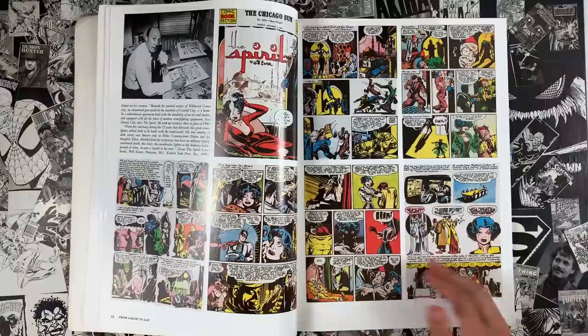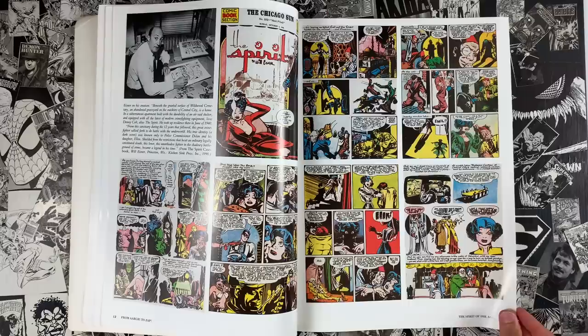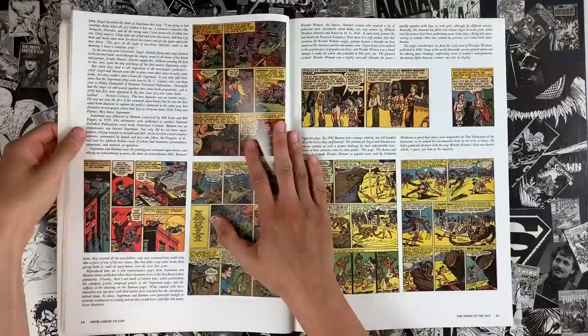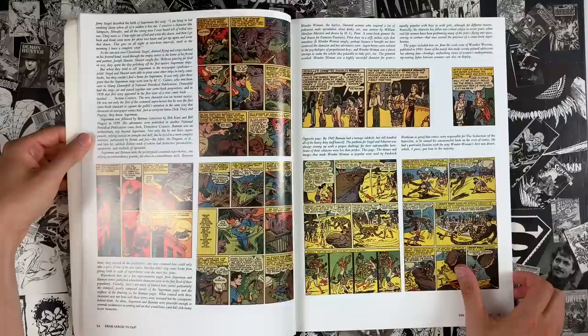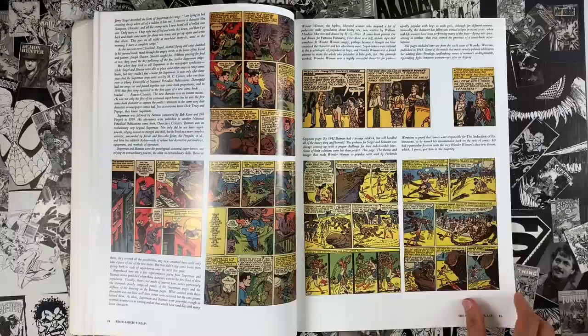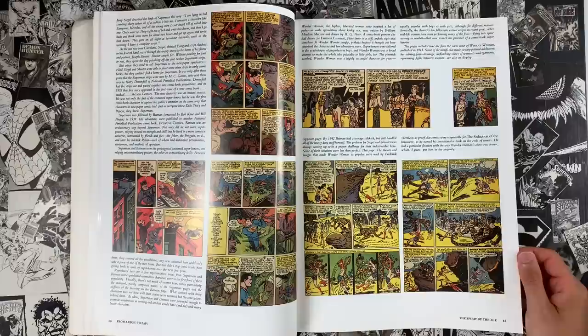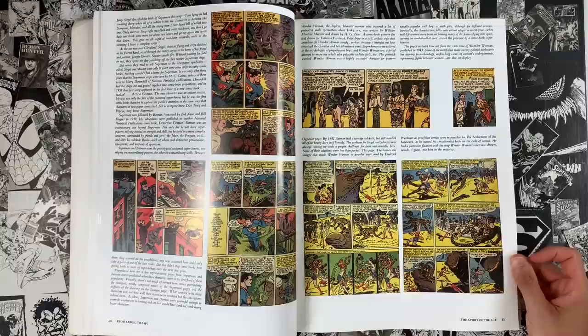Harvey Kurtzman was a teacher at the School of Visual Arts right alongside Will Eisner. They definitely knew each other for a long time, worked in close proximity. Eisner gets a big section in the book. Two voices in comics who are trying to make comics respectable as an art form — I'm sure lots of conversations about that. This is the attempt to legitimize the art form. It's practitioners who have always respected comics, which means there aren't limitations — it doesn't have to be for kids only.